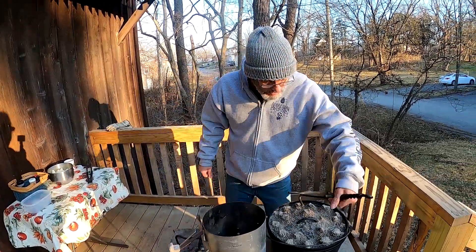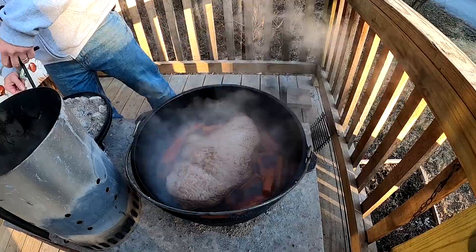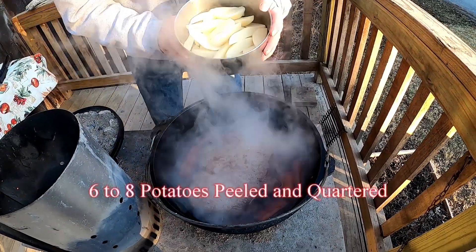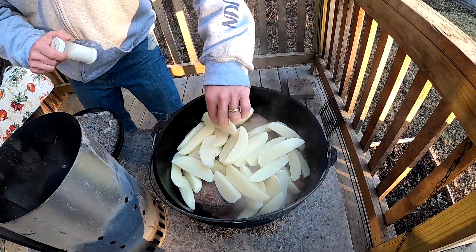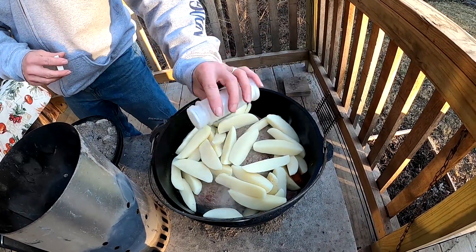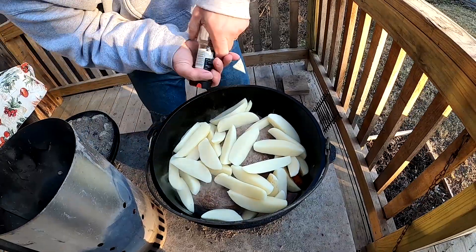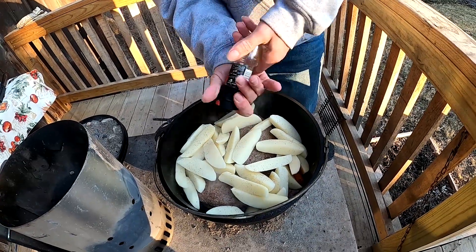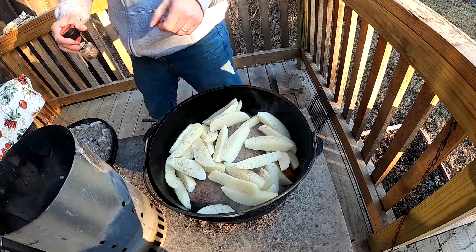I'm going to set this charcoal a little bit out of the way, take our lid off, and see how it's cooking. Mmm, I'm hungry! It's cooking good — still not done yet, of course. We're going to go ahead and add the potatoes, moving them around the edges. We need to salt and pepper our potatoes too because they'll take a lot of salt.